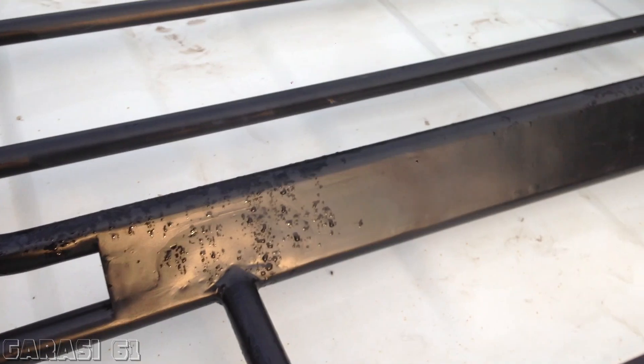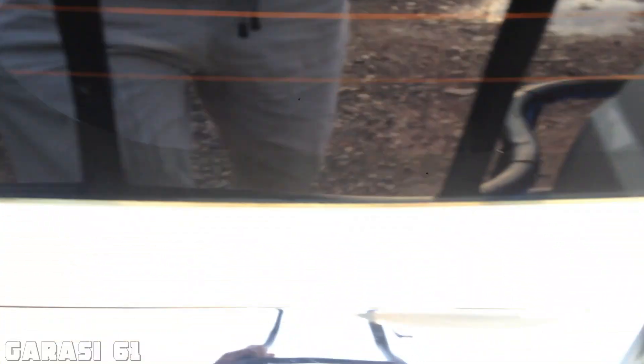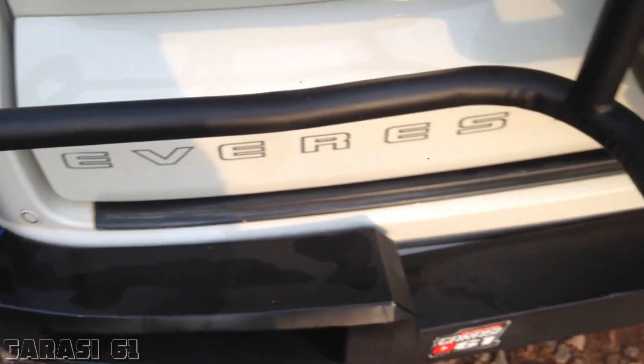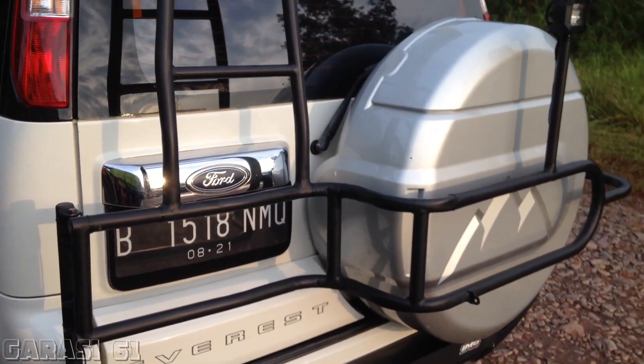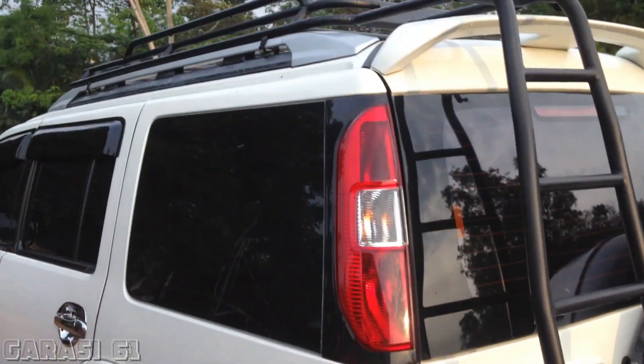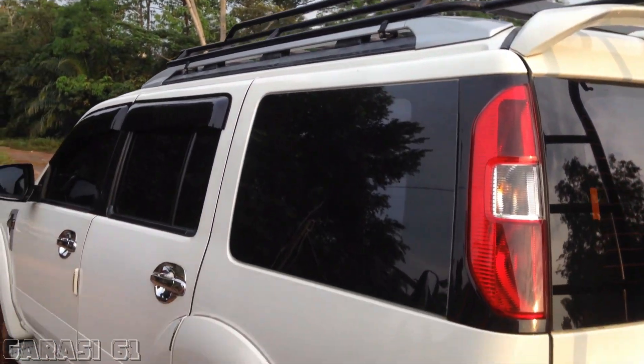Ini penampakan di bagian atasnya seperti ini. Nah jadi seperti itu.